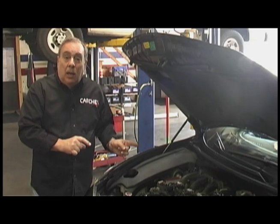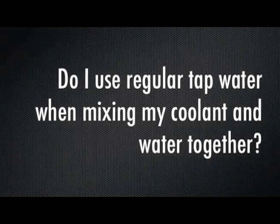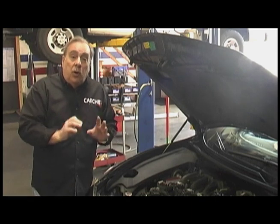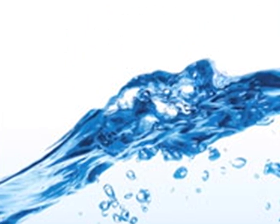The question comes up: do I use regular tap water when mixing my coolant and water together? No, you should use distilled water, or better yet, deionized water.